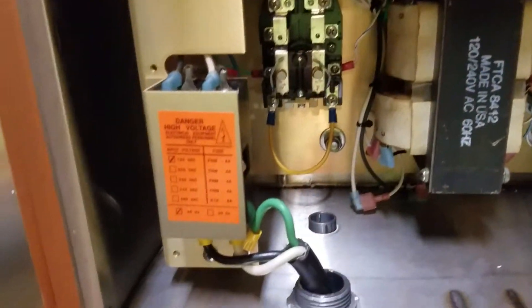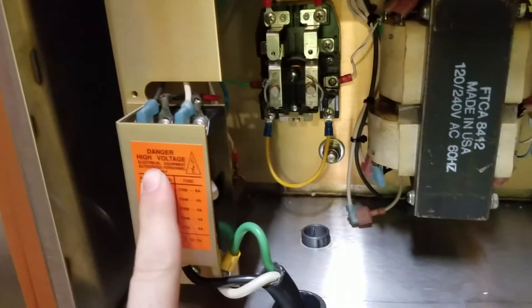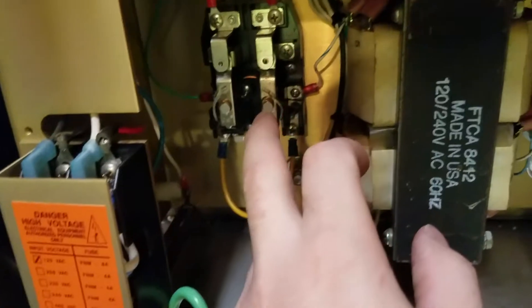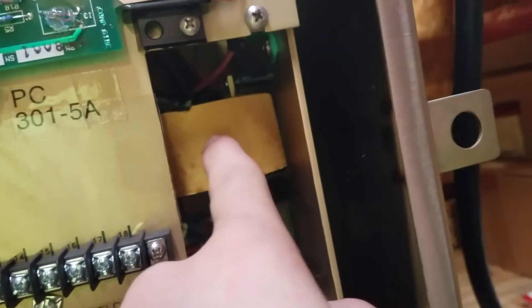I'm just going to quickly go over it — I only got a few minutes to do this video. Here is the fuse block; you put your input power in here and it's already got a fuse in it. That's your interlock relay. There's your mode selector relay. Here's the transformer, burst choke, coupling transformer — and I believe that's another coupling transformer of some sort.